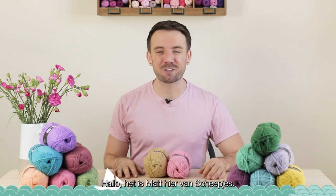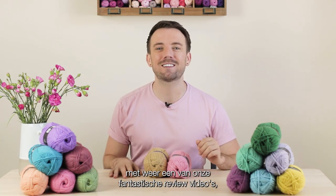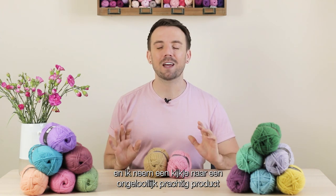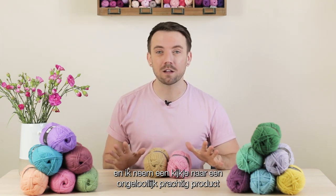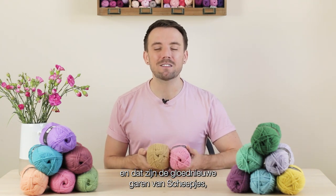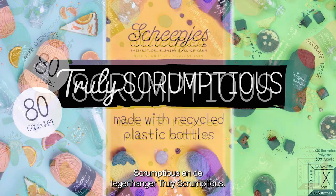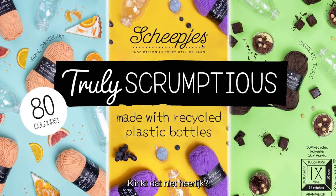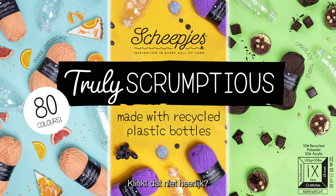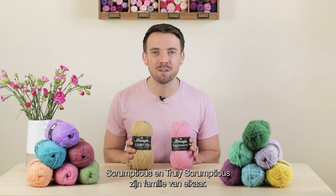Hi there, it's Matt here from Schaepiers. I am here today with another one of our fantastic review videos, and I am taking a look at an utterly mouth-watering product — the brand spanking new yarn from Schaepiers: Scrumptious and its counterpart, Truly Scrumptious. Doesn't that sound delicious?